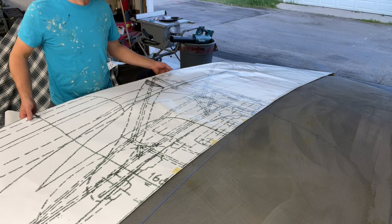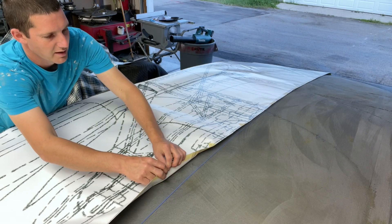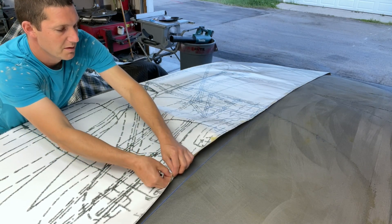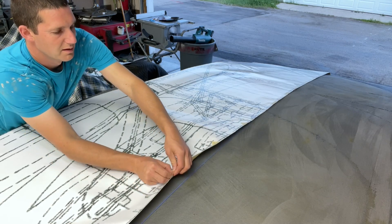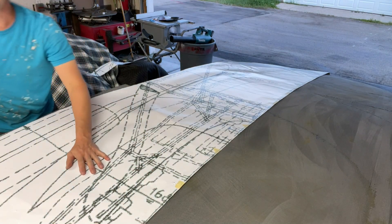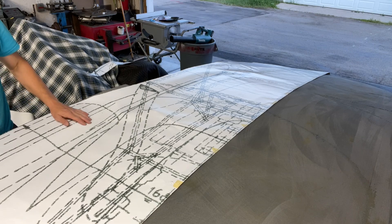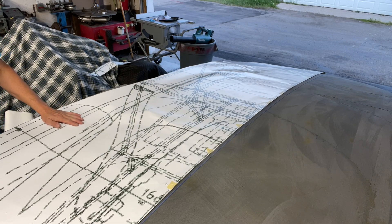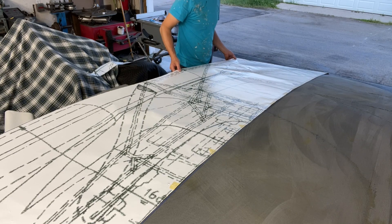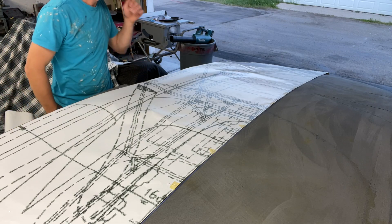This is where this becomes really useful. This is a top view of the car - a 206 SP - that I had my friend print for me in full size, like the one I had for the side. So this will help me determine the width of my fenders and my flares and kind of where they need to be. I cut it in half down the center.